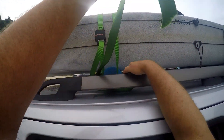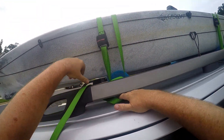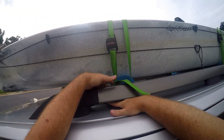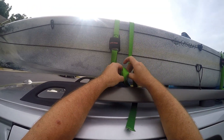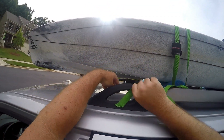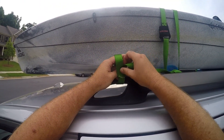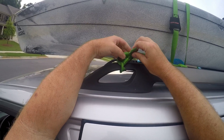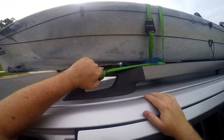I don't cinch it too hard because I don't want to warp the shape of the kayak, and I don't leave it up here for more than about 30 minutes. Go around twice, and on the third time just pass it through itself to give you that extra piece of mind that it's going to stay in place. Then cinch up the extra so it's not flapping in the breeze.